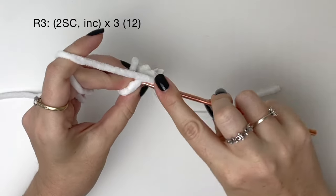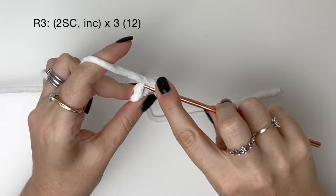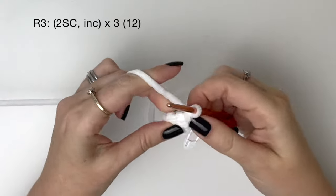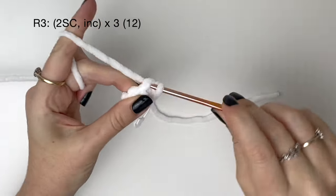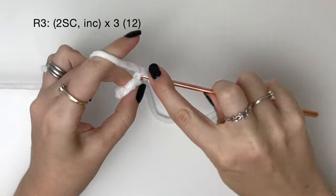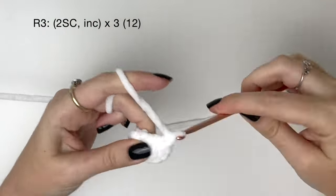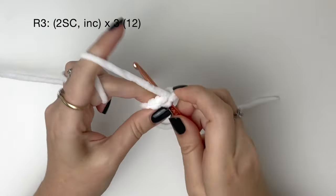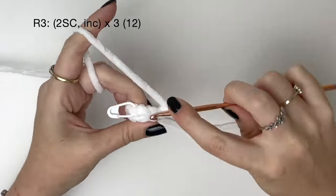In round three it's two single crochet and then an increase, which is two single crochet into one stitch. We do all of that three times in total, which brings the total of round three up to twelve stitches.